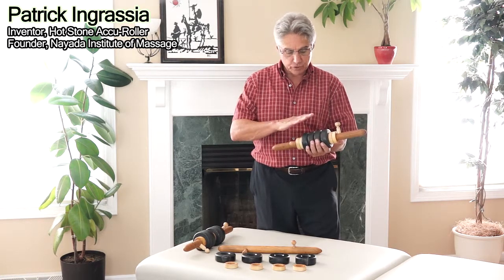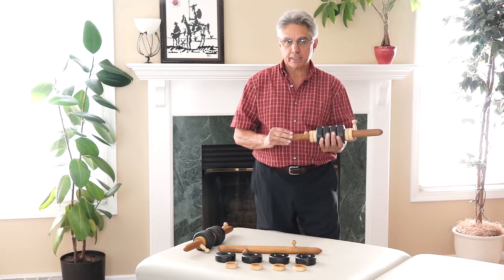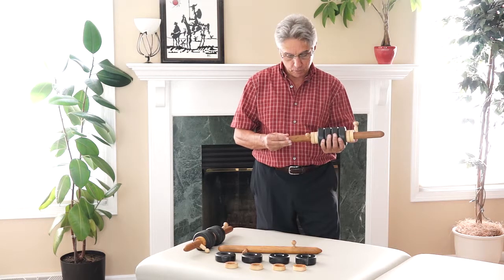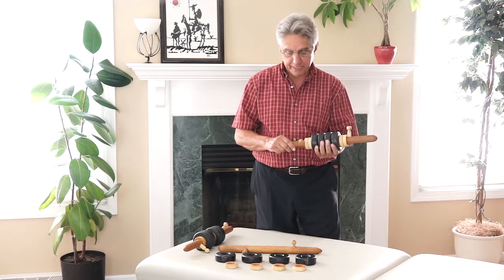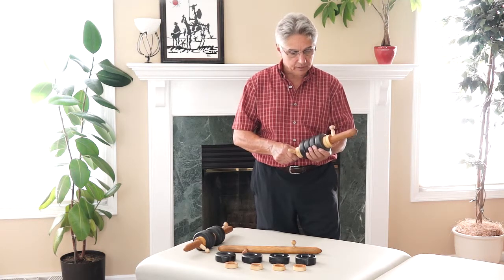First of all, we have soapstone, which is a naturally occurring stone, and we have indigenous North American hardwood — no imported bamboo. Also the spacers are made of wood, so there's no plastic and nothing synthetic about the Hot Stone Accu-Roller.